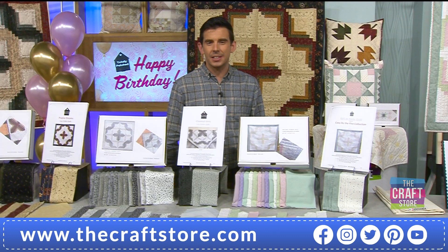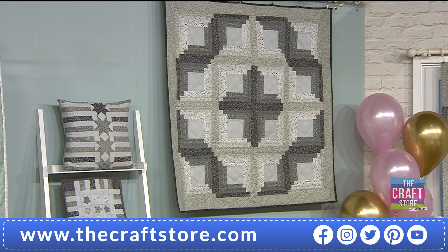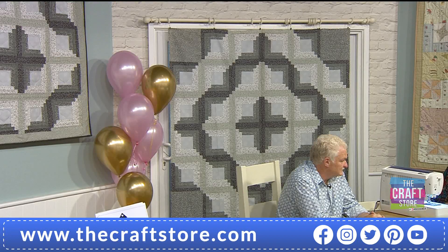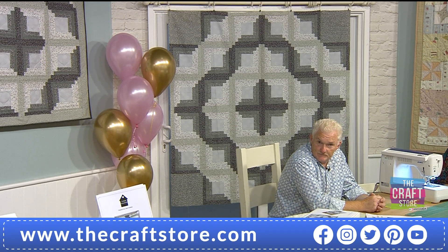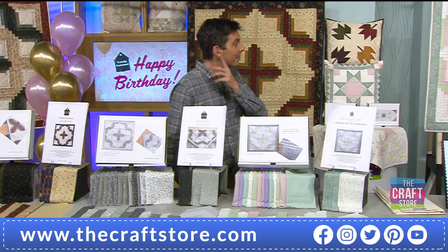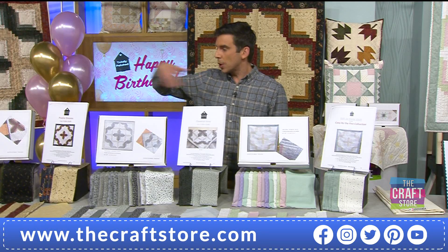The grey option is now almost 50% gone. I think people are buying more than one — doubling up, going for the big quilt. Remember, the large quilt on the patio doors behind Pat and Mark — that's two kits. But that design can be made in any of the colourways, not just the grey.